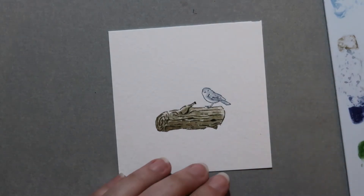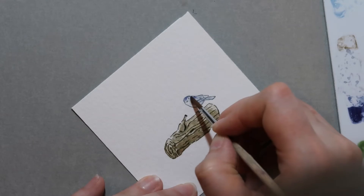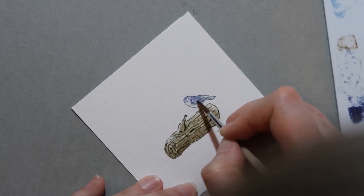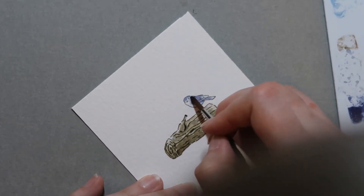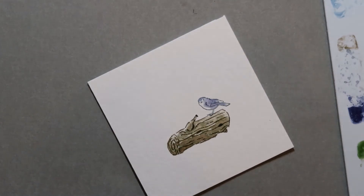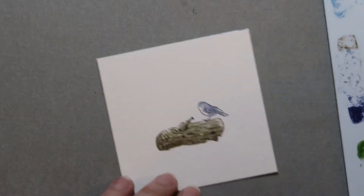Now for the bird — I'm going to take more of my African violet and come back in here, carefully making him a little darker in certain spots. I don't want to lose all the detail, so I'm going to be careful around his eye. You can go back with your marker when it's dry. I'm going to give him a minute before I go back on it.